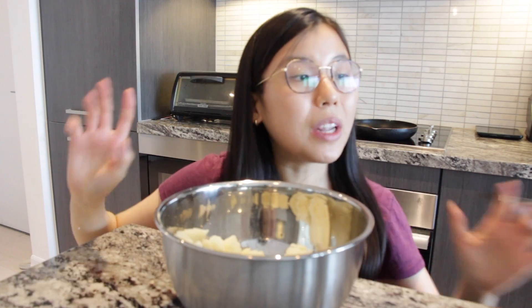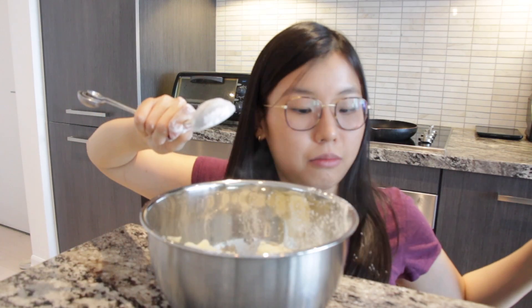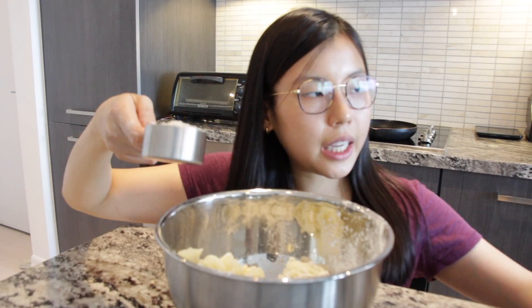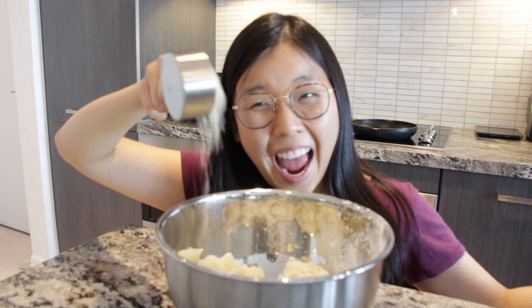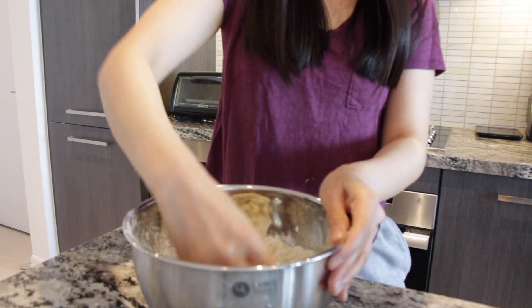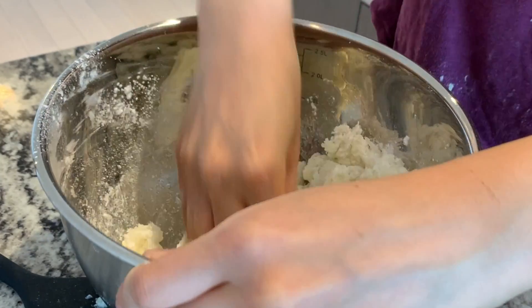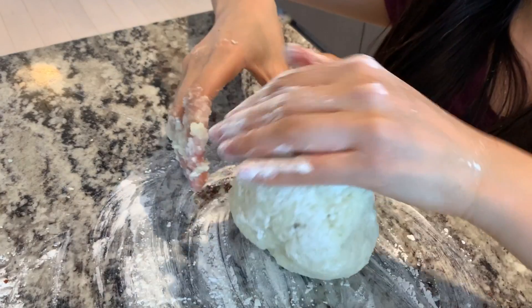Now we shall use cornstarch. We got some panko, aka breadcrumbs, some salt. Got a well-formed dough — we got some cornstarch and we're gonna knead it a bit.